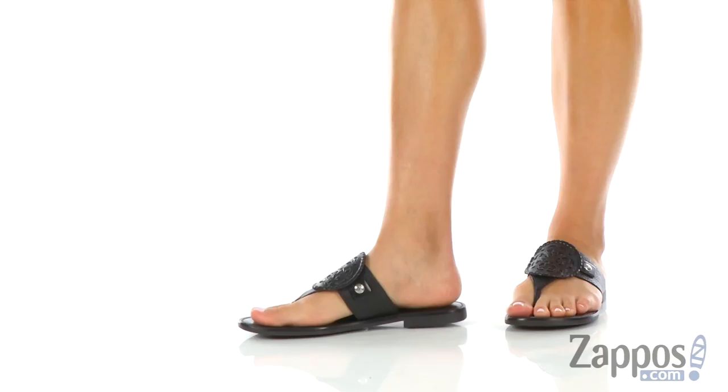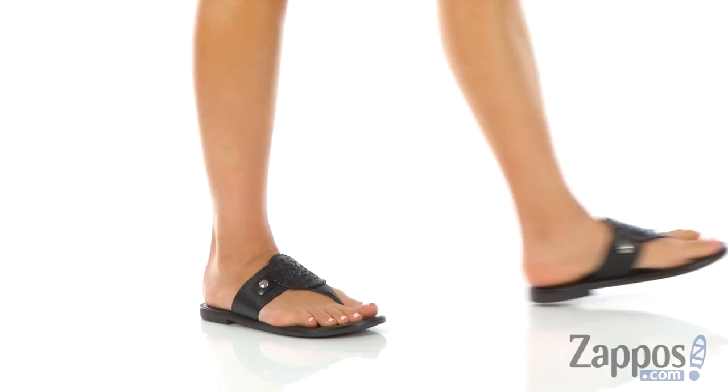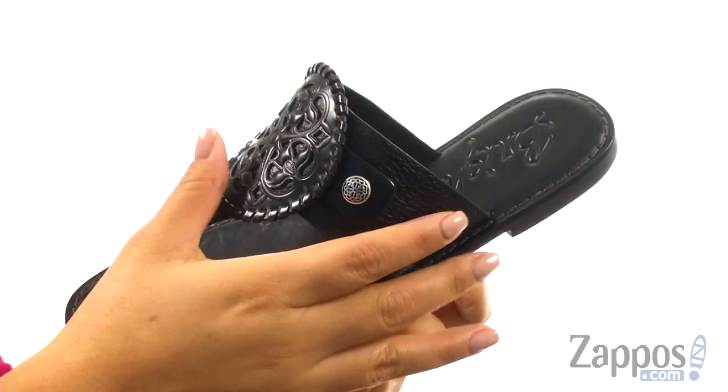Hi everyone, I'm Nellie and I'm from Zappos.com. I'm here to show you Alexa from Brighton. These sandals are elegant and offer a casual look.